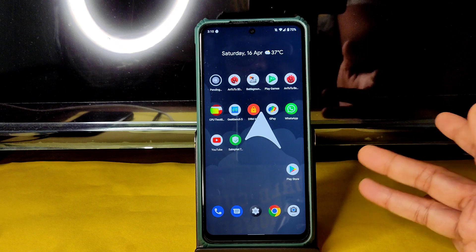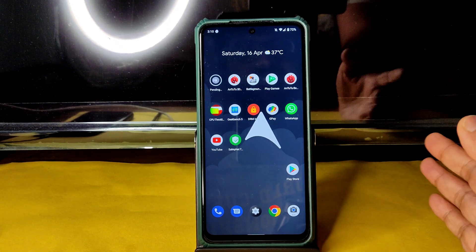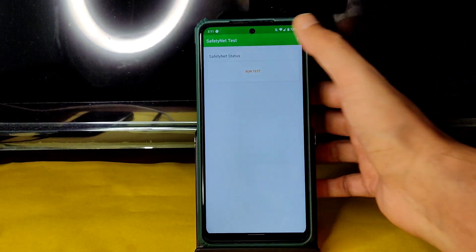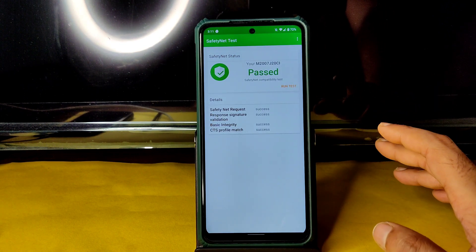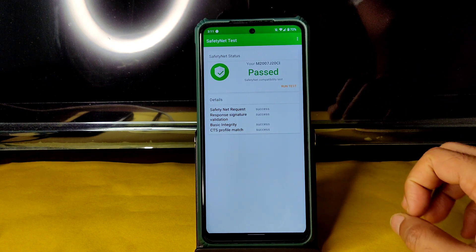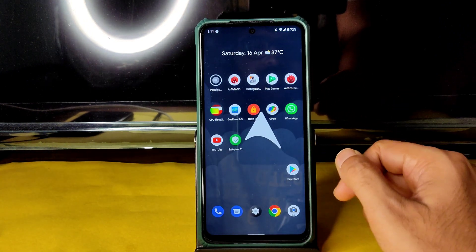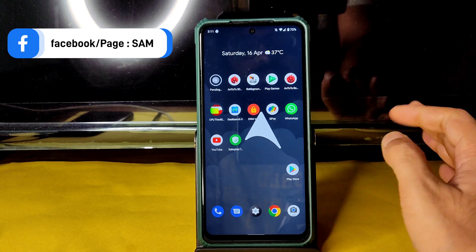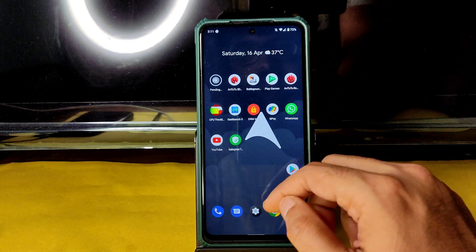If you want something advanced, you can use other GCam ports. The Innovative GCam is working fine with ultra-wide angle as well. Coming to safety net status, it passes in this ROM. Some people ask how this ROM compares to Cherry OS — the overall performance, including gaming and day-to-day use, is better in Cherry OS, no doubt.